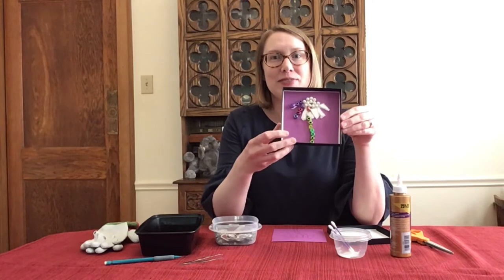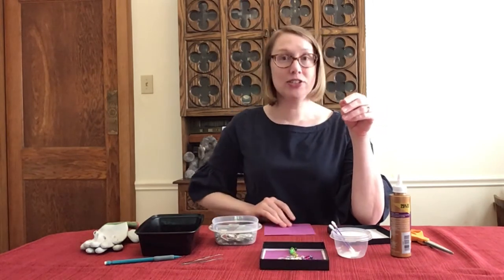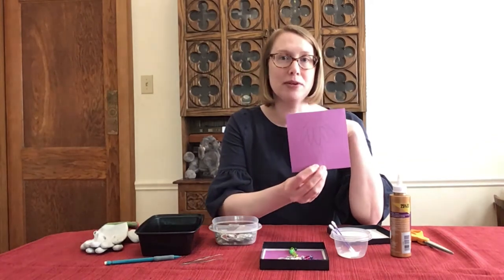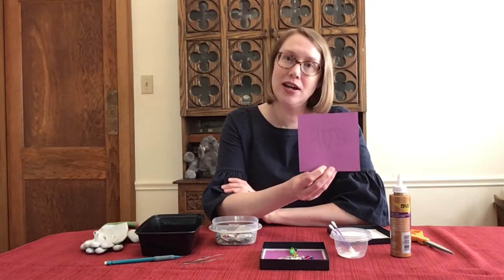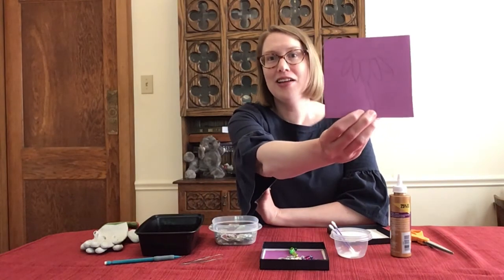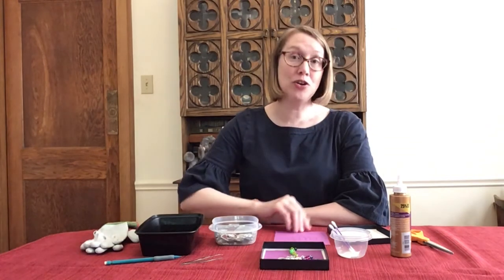Here's how I made a mosaic using common household items. I decided to put my mosaic together in a small box. Here's my test mosaic. First, I cut out a piece of paper that's just a little bit smaller than the box. I drew an outline of my design on the paper. I decided on an homage to the purple cone flower.